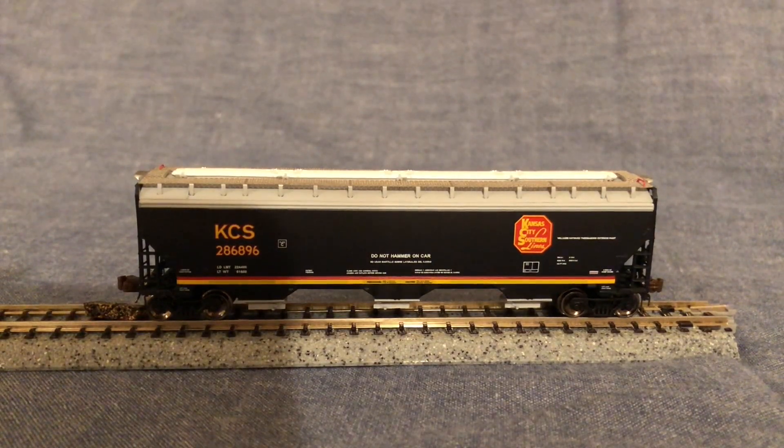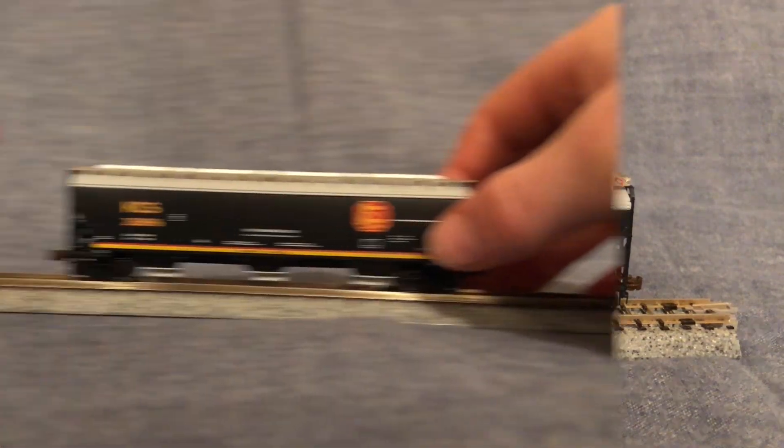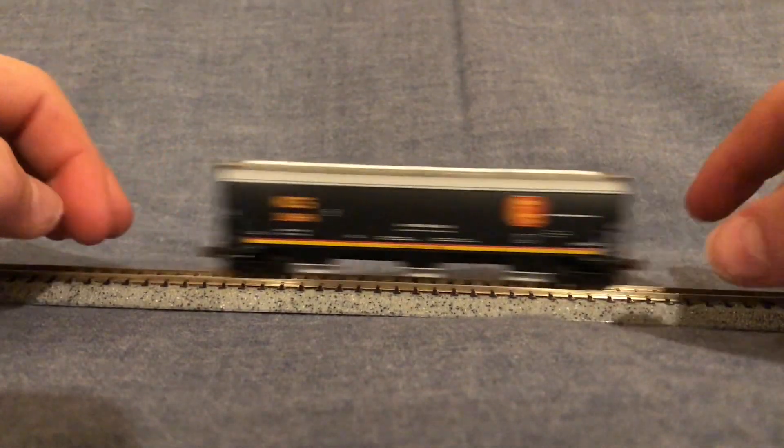The tiny markings can be read with magnification. From knuckle coupler to knuckle coupler, this car is about 4 to 4.25 inches long — approximately 22 centimeters for our friends over in Europe and other countries. This car is very free-rolling and rolls very well even on an inclined slope.